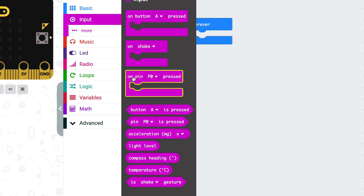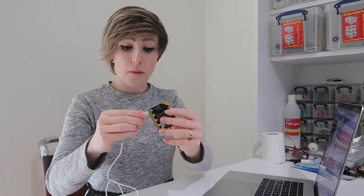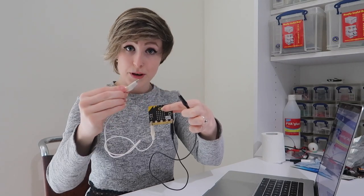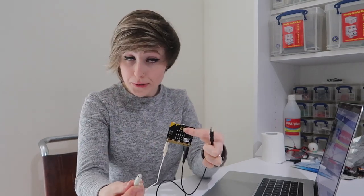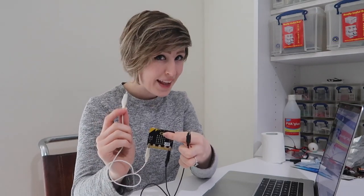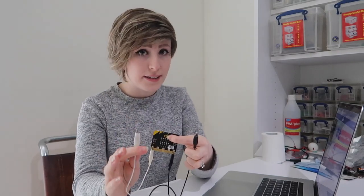We'll start with this one from input: on pin P0 pressed. This block monitors pin zero and can tell when it's connected to ground momentarily and then disconnected. So if you take a cable from P0 and a cable from ground and you touch them together momentarily, it's like pressing a button. You can use anything you like to complete the circuit as long as it conducts electricity, even your own body. The microbit only uses a very tiny amount of electricity to do this, so it's completely safe.